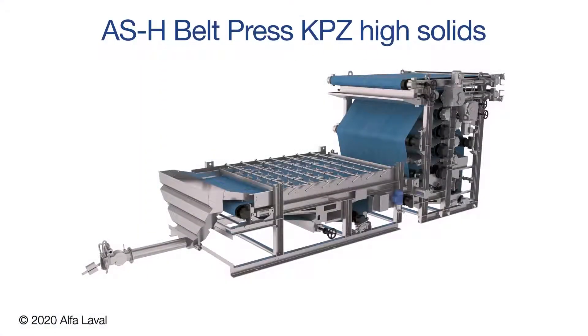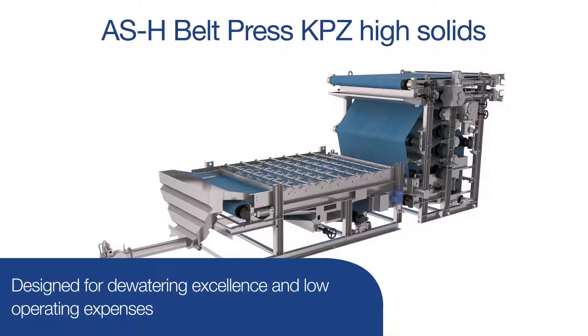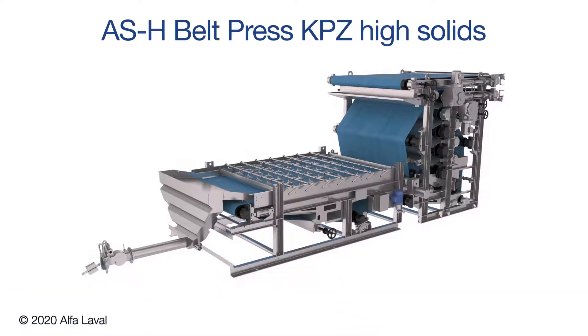The Alfa Laval Ashbrook Belt Press KPZ High Solids is designed for dewatering excellence and low operating expense. Let's walk through how it works and some key benefits.